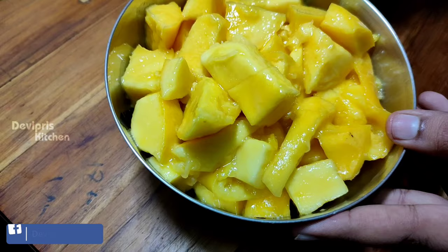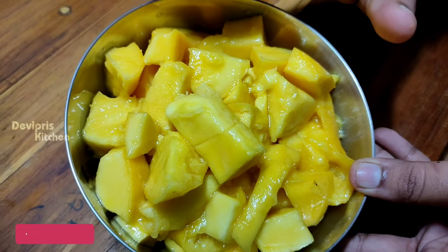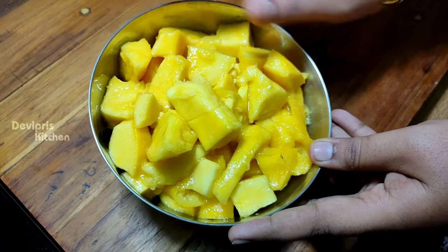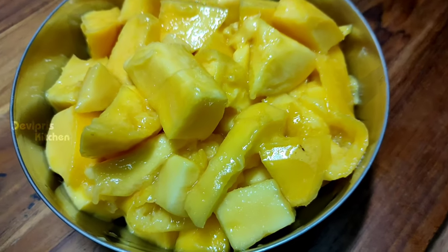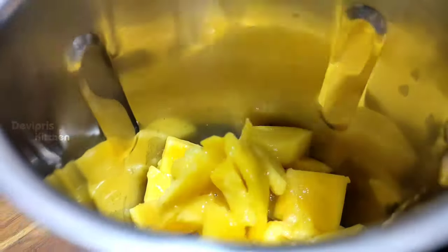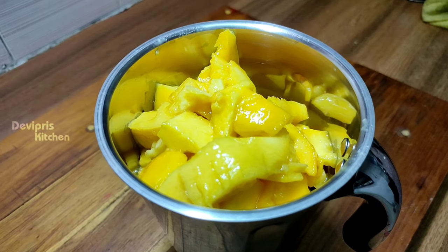Here we are going to use 1kg of mango. If you want to remove the skin on the top, then you can take out the pulp. We can cut it into cubes, then blend it into a puree.